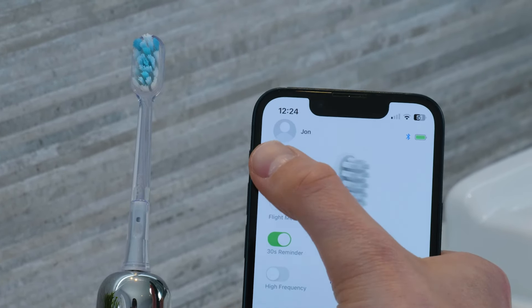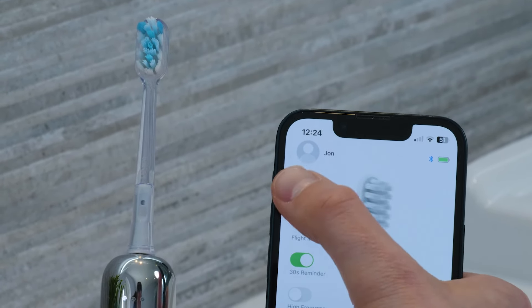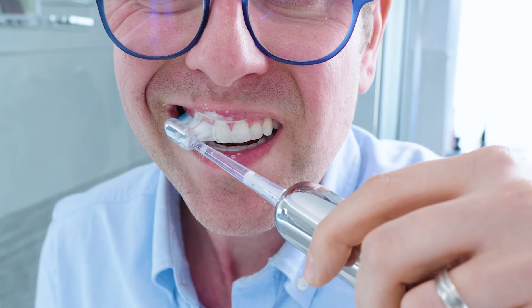Yes, the main downside will be having to have the smartphone with you every time you want to brush. And dare I state the obvious, but you will want to put the toothbrush in your mouth first before turning it on — otherwise your bathroom will likely be sprayed with toothpaste and water.